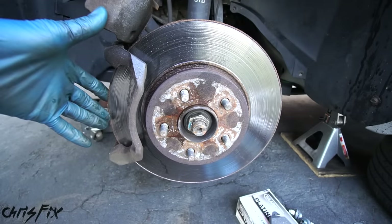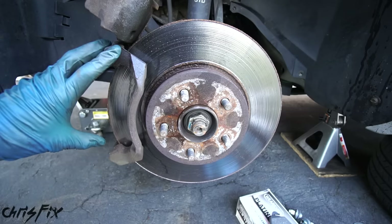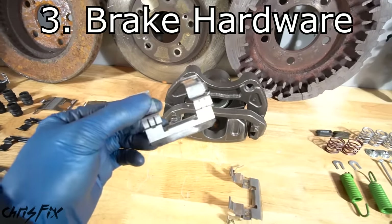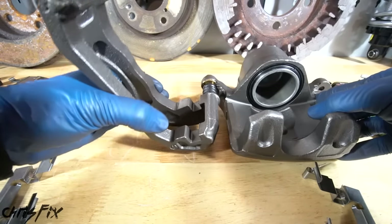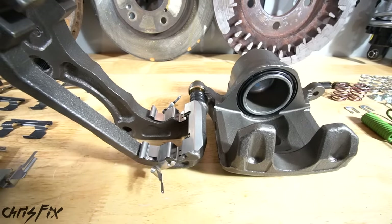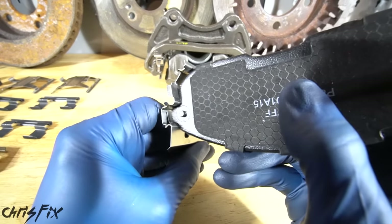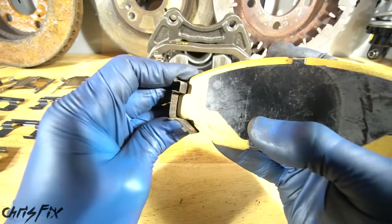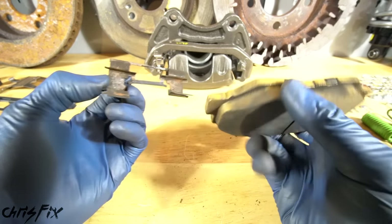Brake pad and rotor contamination is the second reason brakes make noise, and looking at these brakes, they definitely need to be replaced — both pads and rotors. I also noticed there's no brake hardware, which brings me to the third reason why your brakes might make noise. Probably one of the most overlooked parts to changing your brakes is replacing the brake hardware. Brake hardware includes any components in or around the brake caliper and brake pads. It allows the brake pad to slide smoothly and quietly in the brake caliper. As your brake pads wear out, your brake hardware wears out too, making it difficult for brakes to slide smoothly and creating squeaks, as well as excessive brake wear.